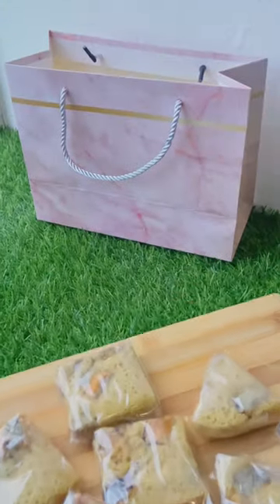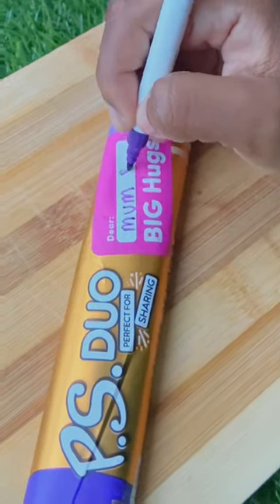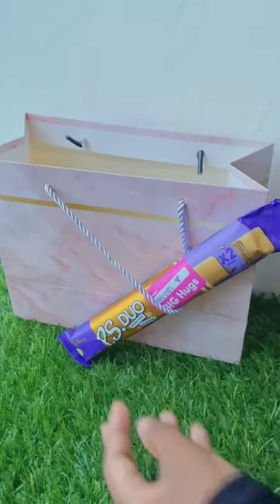I wrapped the blondies individually before placing them in my gift bag. And that extra chocolate from earlier, I'm using it as a gift tag.